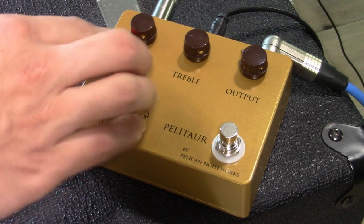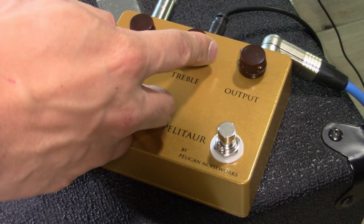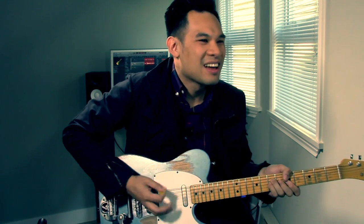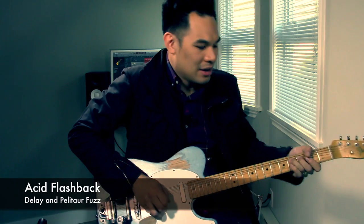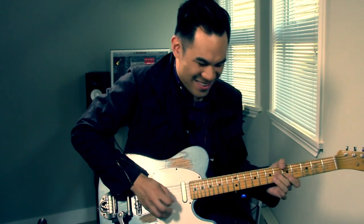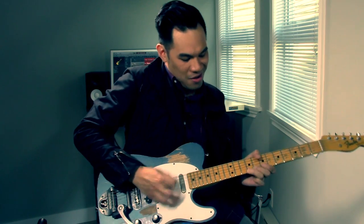On the other side, you can get that really cool harmonic-filled velcro fuzz, but add some bottom end definition for a perfect, really cool cutting lead guitar sound. What I'm gonna do is put the gain pretty much on the other side of things, so we have pretty much the velcro fuzz with the muff mixed in, and I'm gonna put the treble really, really high. Check out what this sounds like.